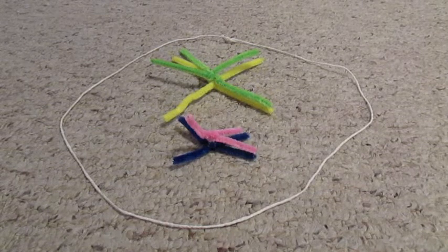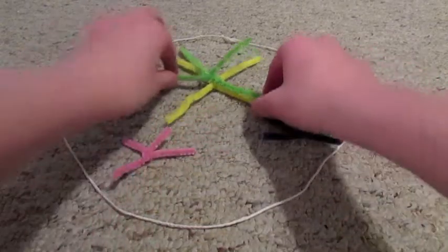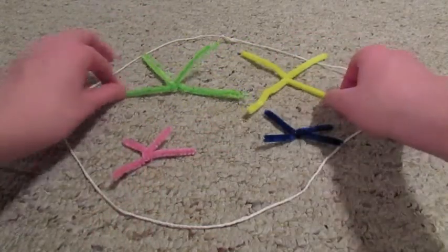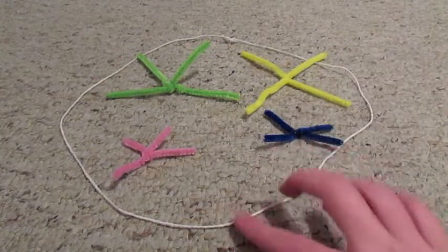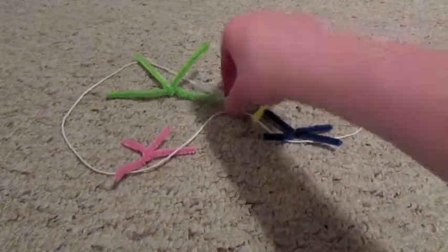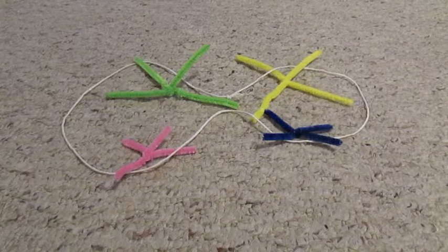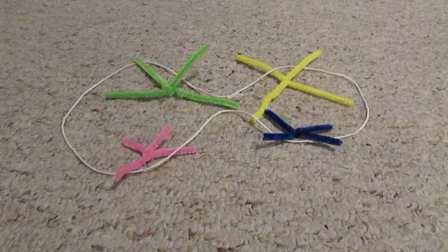Next, the chromosome pairs move apart to opposite sides of the cell. Next, the cell divides, creating two daughter cells. This is what it looks like at the end of Meiosis 1.